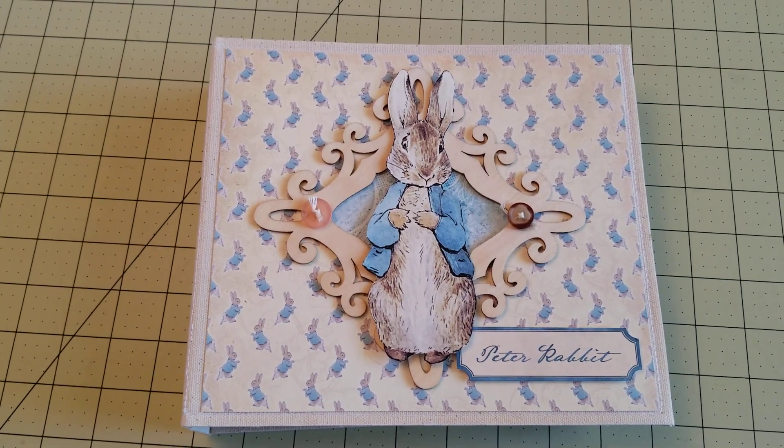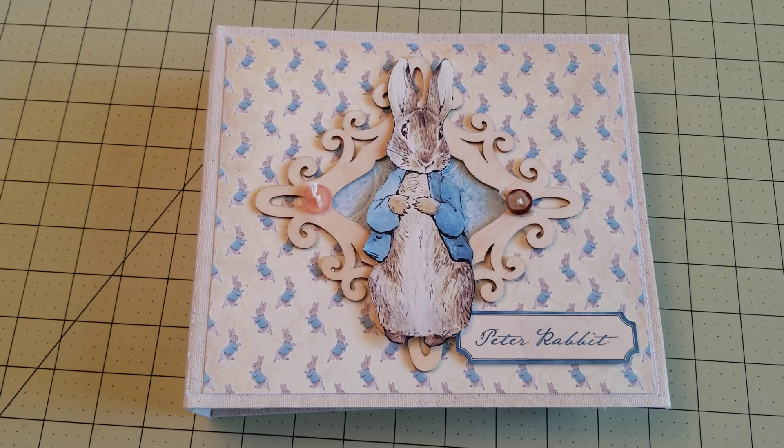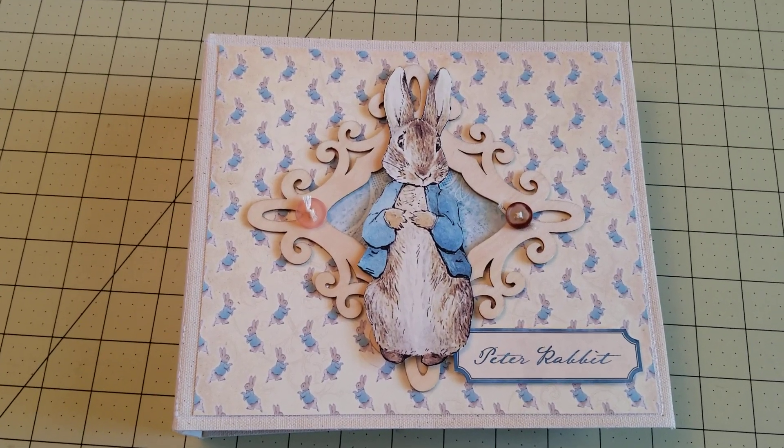Hello everyone, Christina LaCrafty here to share with you my latest project, and it's actually my first project this year.